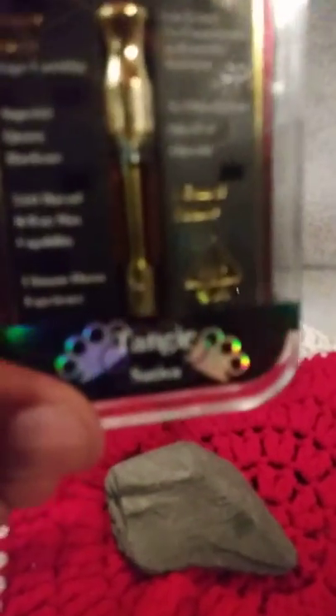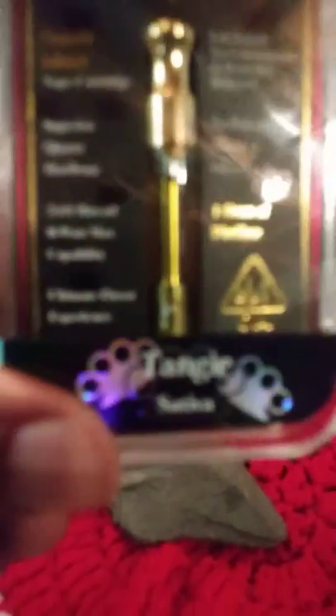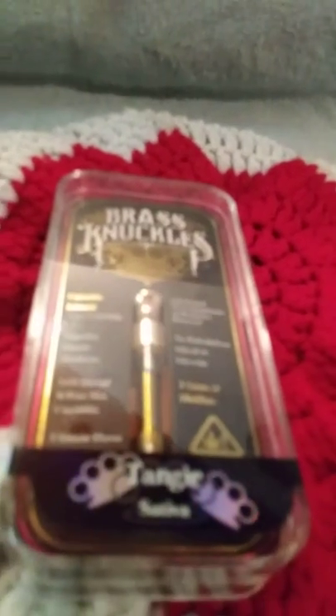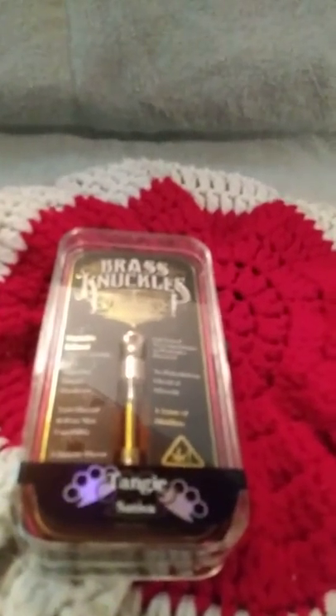It's a vape cartridge called Tengi. It's a sativa. This product contains cannabis — it is one of those cannabis vape cartridges, if you will. Comes in a nice little package. That's the Tengi, it's a sativa, brass knuckles.